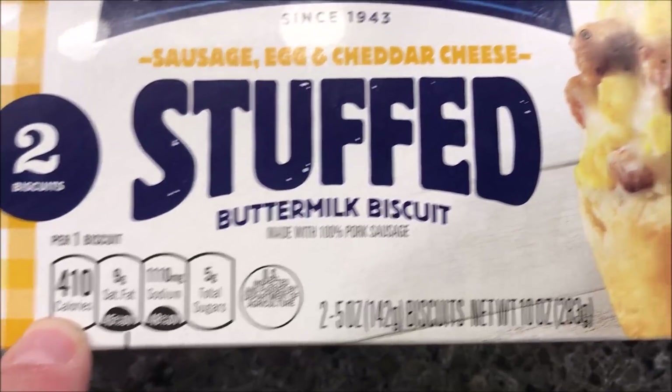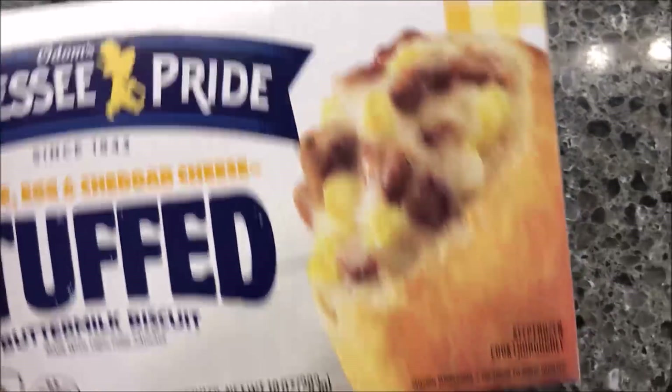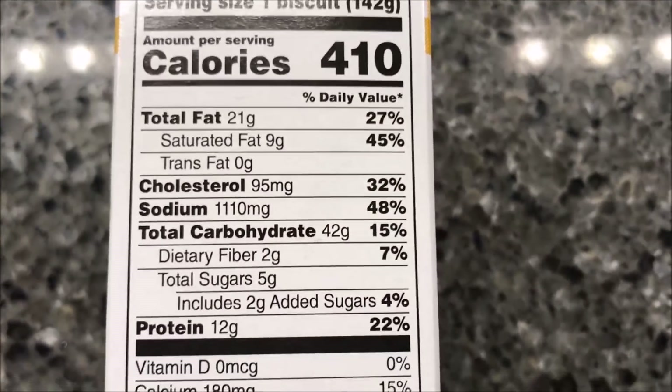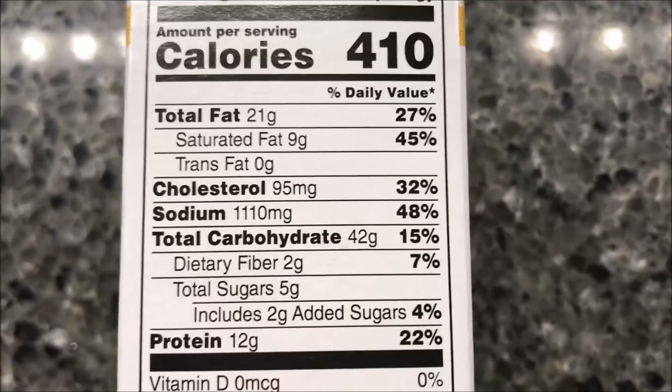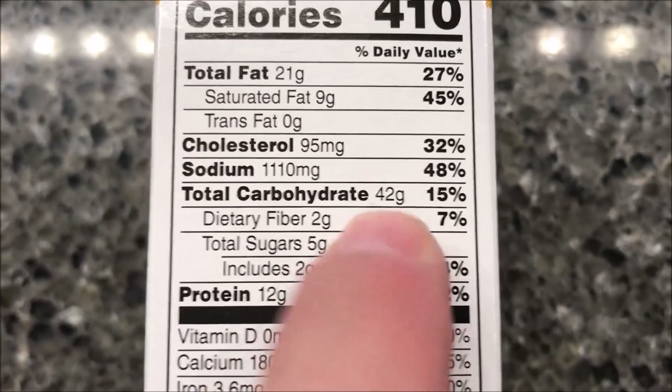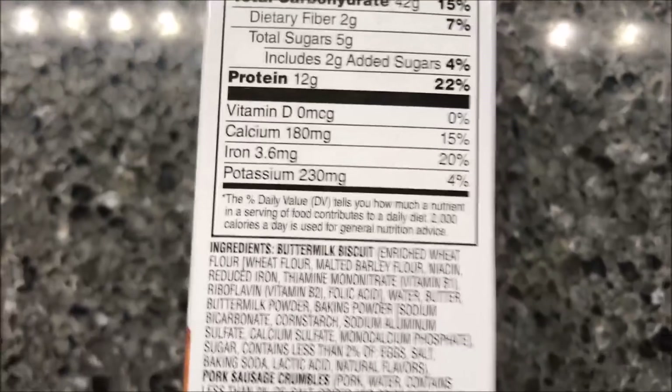It is 410 calories per biscuit though, so just keep that in mind. Hopefully they're a decent size. The sodium is ridiculous — daggone. And if you're on a low carb diet you probably don't want this because it's 49 grams of carbs.